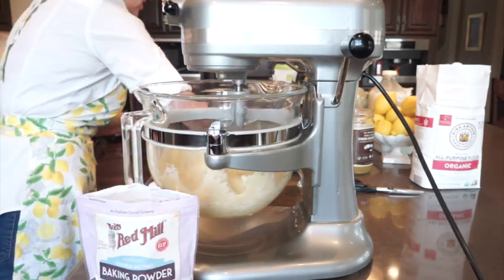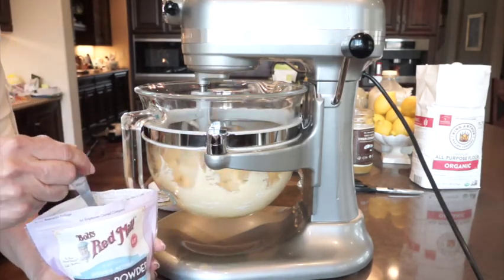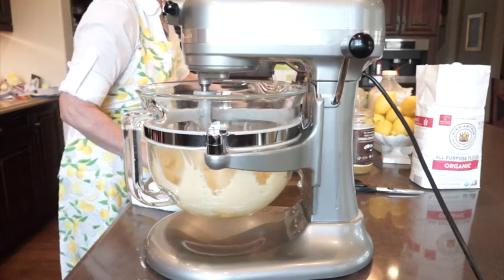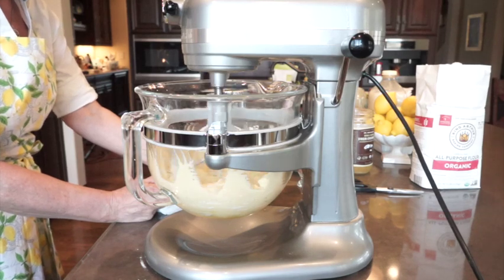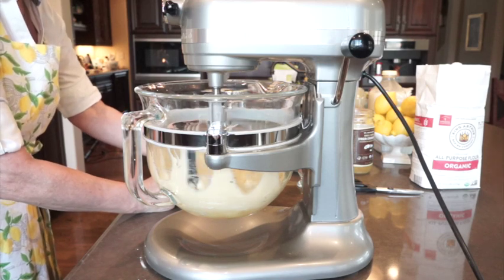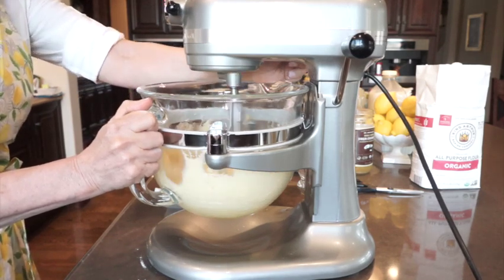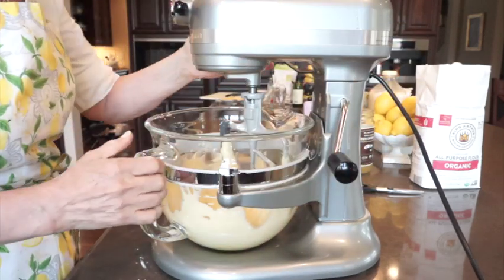Because we live in Colorado — we're a mile high from sea level — I like to put in a little more baking powder, about a half tablespoon. So we've got all eight ingredients: the zest, eggs, sugar, coconut oil, milk, salt, all-purpose unbleached flour, and baking powder. Let's get this going a little higher, and that's it. Now we're going to take this down and get it in our pan.